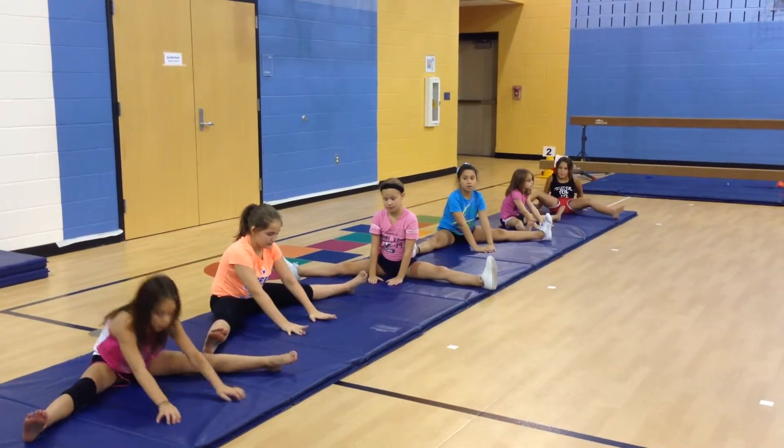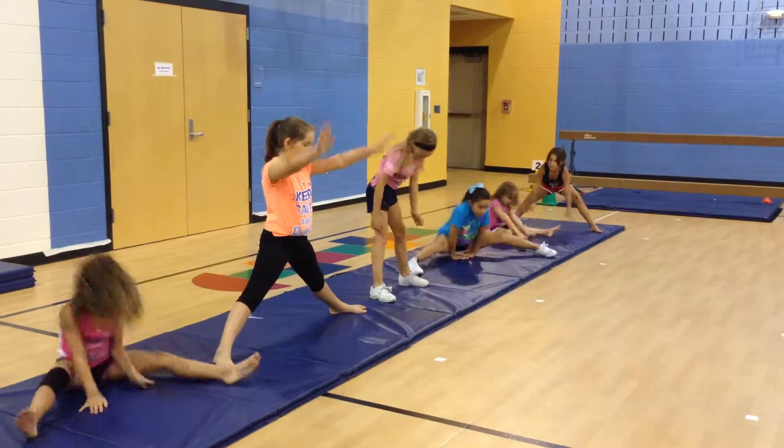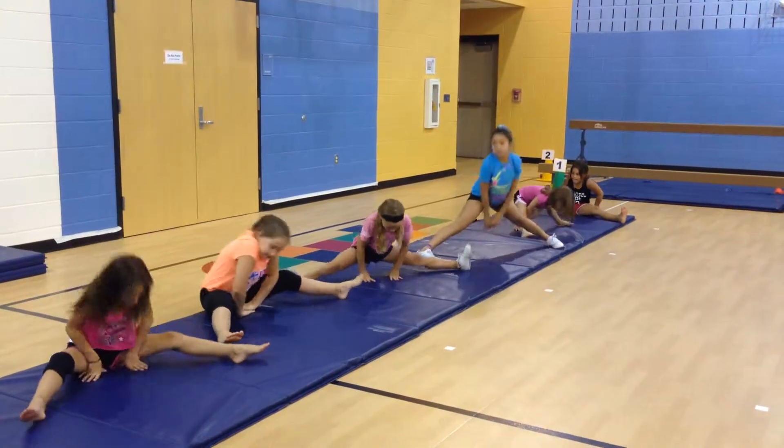Keep your hands in front of your straddle. Push your bottom up in the air until you're standing on your feet. Go ahead and try that five times. Check and make sure your legs are straight when you stand up. Keep your hands in front.